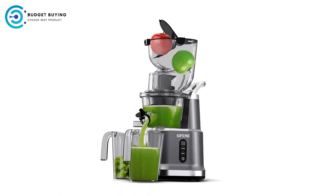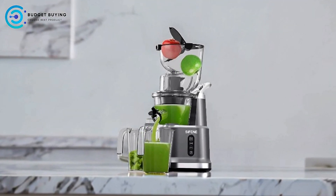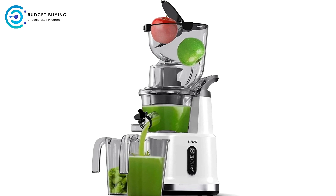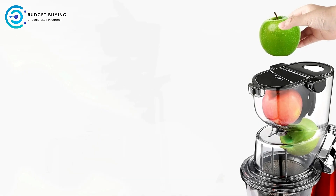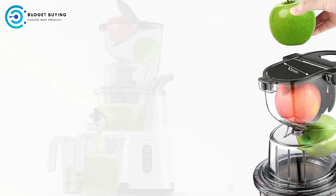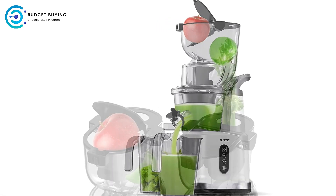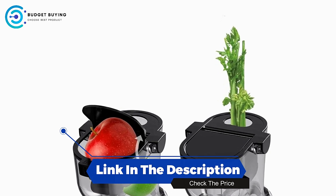Cons — Bulkiness: The design of the Sifan Juicer, particularly the large chute, may make it bulkier compared to more compact juicers. Users with limited counter space may find it challenging to accommodate. The Sifan Juicer offers an impressive combination of efficiency, safety, and ease of use. With its ability to maximize juice extraction and maintain nutritional integrity, it stands out as a practical choice. For those who prioritize quality and convenience in their juicing experience, the Sifan Juicer is an excellent investment.